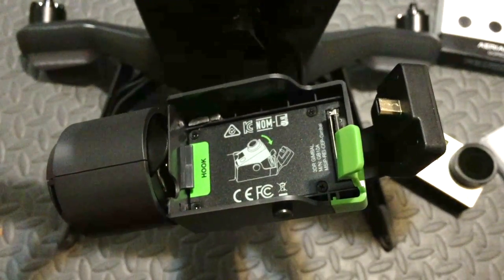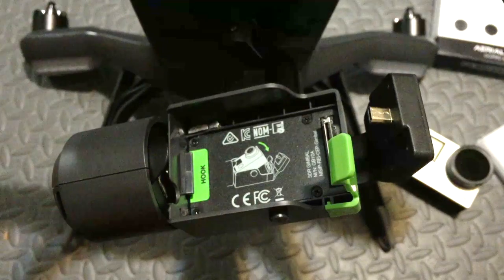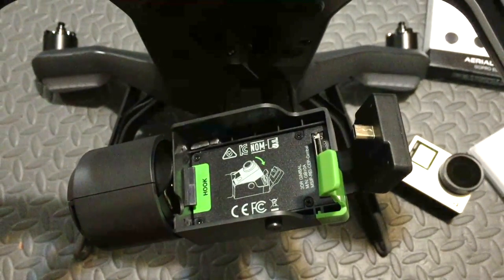The cool thing about this method is that since the lead weight is internal, you can still use the factory foam block to stabilize the gimbal when you travel.